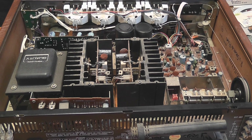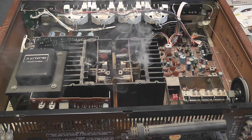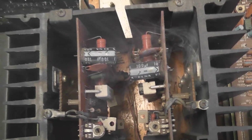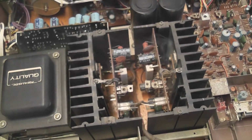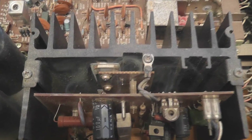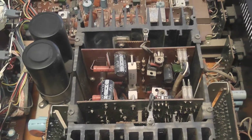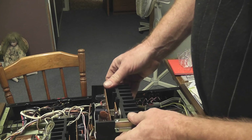Well, here we go — we'll see what happens. Oh yeah, smoke. Something is dead. It came out of here, something is cooked. Looks like a power transistor.